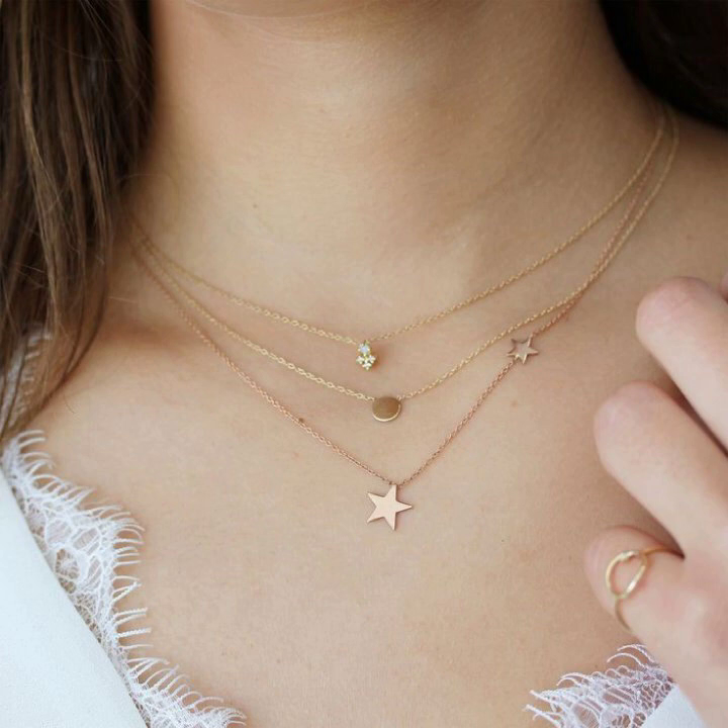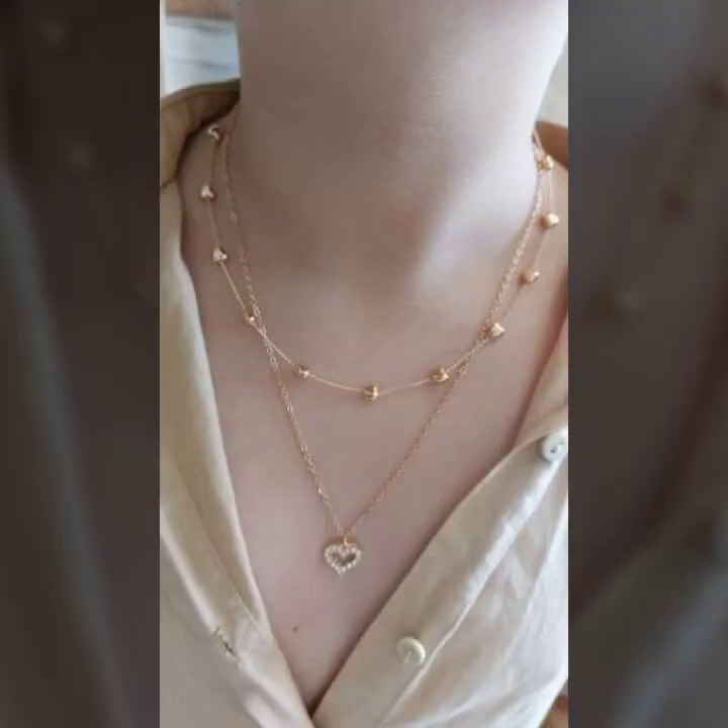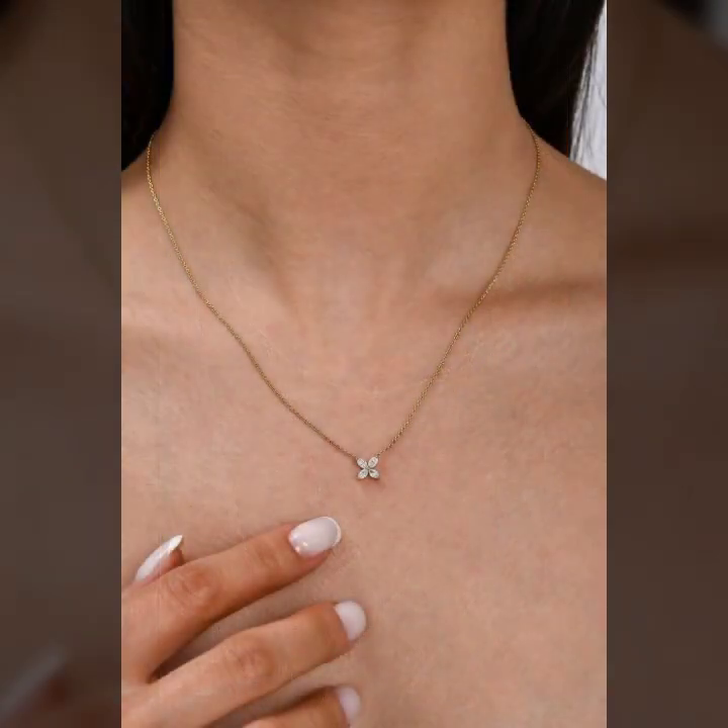Beautiful and latest designs — I hope you like it. If you like it, so try this, and if you try it I hope you look very sweet and very cute. I hope you must try it.